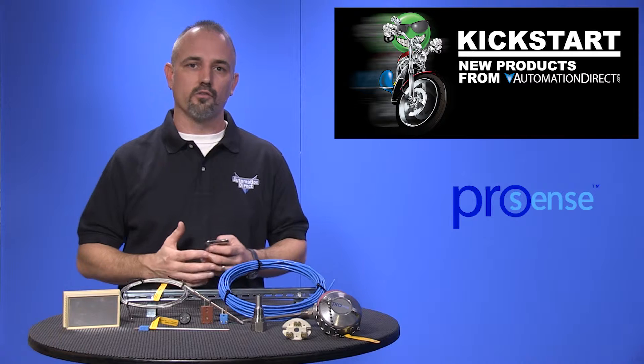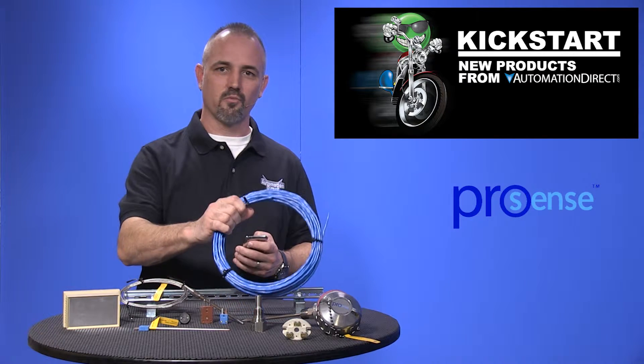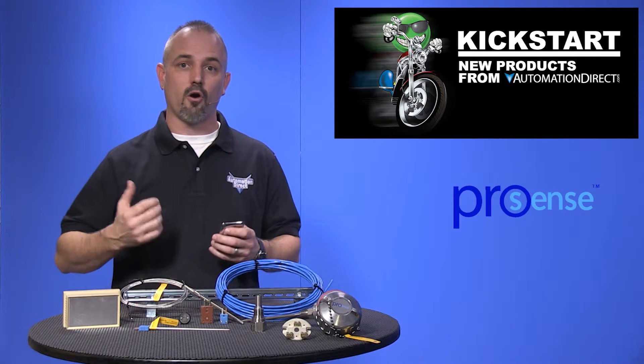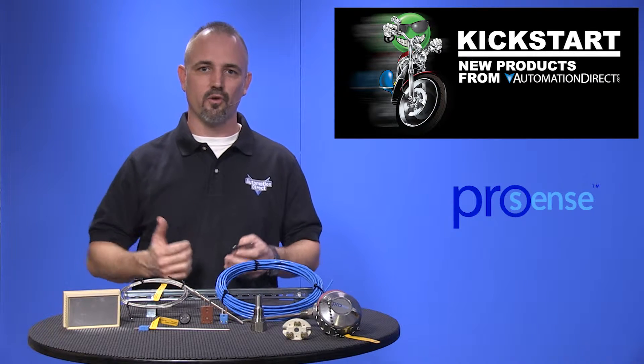AutomationDirect also offers thermocouple extension wire in 50, 100, and 200 foot lengths, and RTD extension wire in 200 foot lengths.